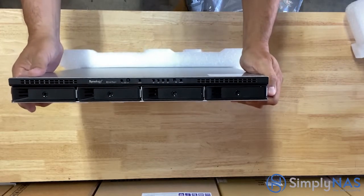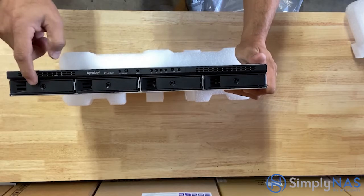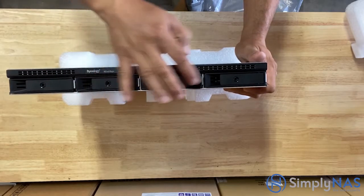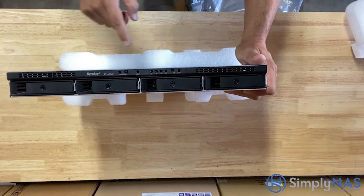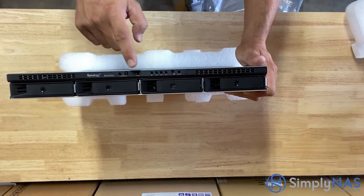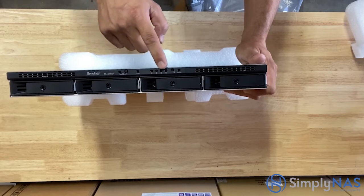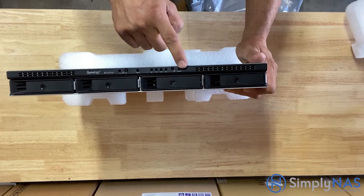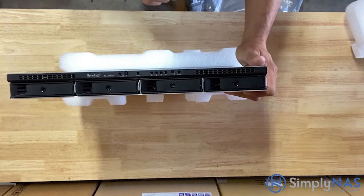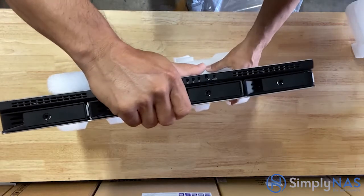Let's take a look at the front side of our NAS system. Left to right: the first indicator light is a power indicator, next to that is the physical power button, next to that is the alert indicator. The next series of lights are for each of the hard drives. Next to that is a beep-off button to stop the beeping, and next to that is a status indicator.